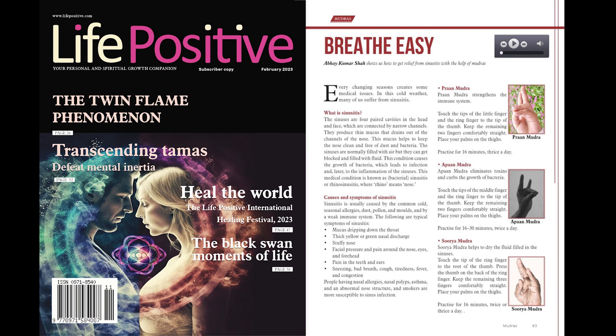Kuber mudra. Forceful and deep inhalation while practicing Kuber mudra helps to ease breathing. Press the tips of the little finger and the ring finger to the middle region of the palm. Touch the tips of the middle finger and the index finger to the tip of the thumb. Place your palms on the thighs. Practice for 16 minutes, twice a day.